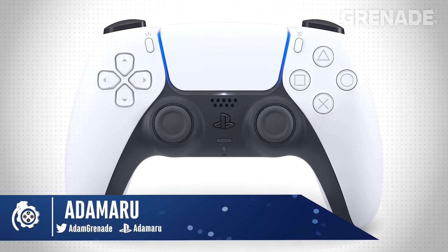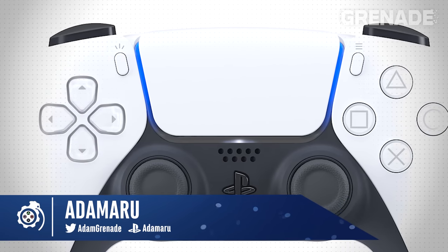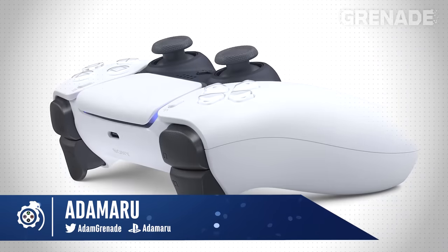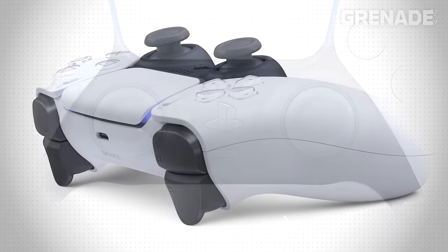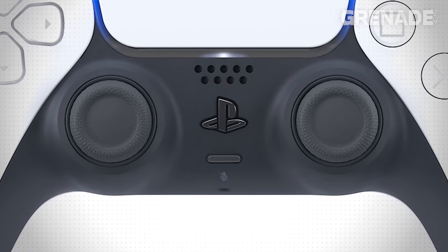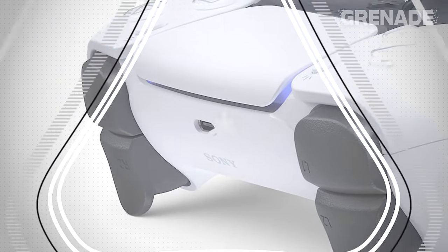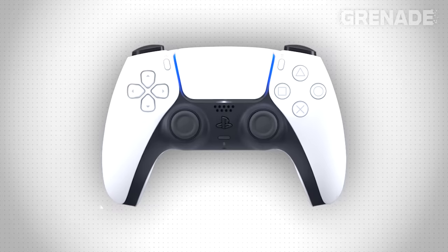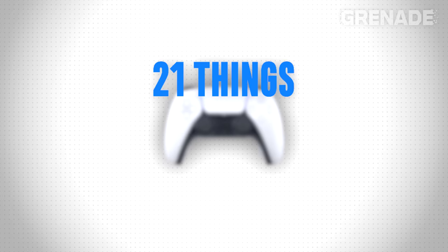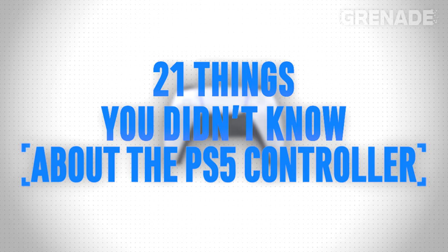Hello and welcome to PlayStation Grenade. The PS5 controller was revealed. At first I was uncertain, but after 14 tough minutes I fell in love. The futuristic look with the quality of life improvements and a real sense of next-generation hardware. I decided to look back through Sony's patents in the past and previous info about the device, allowing us to spot 21 things you didn't know about the PS5 controller. Let's see how many you knew.